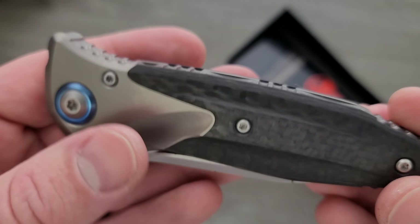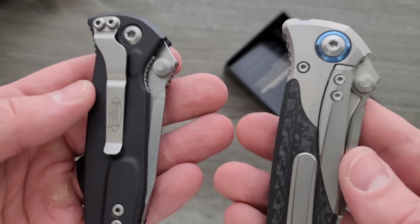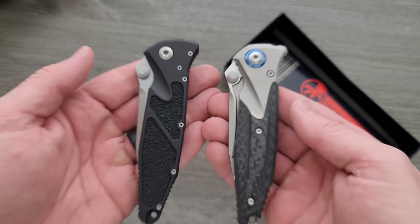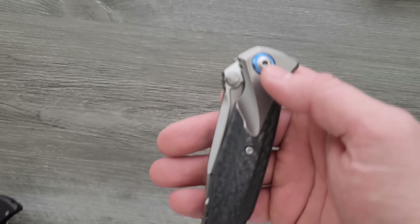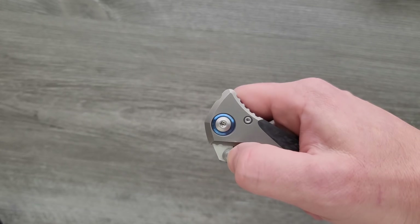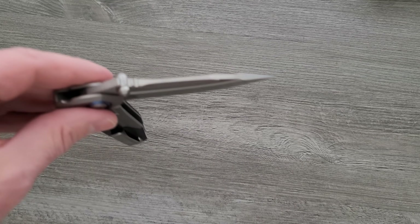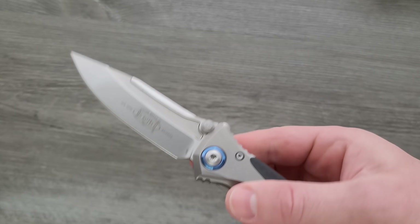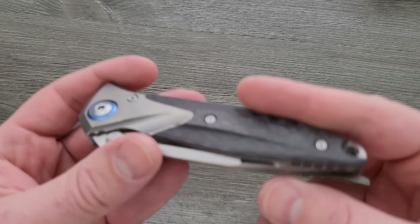It definitely feels very solid. So I have the U.S. Microtech SOCOM Elite, and I've got it out here for a size comparison today. But here's the moment of truth. Let's fire it. Yeah, that's real good.